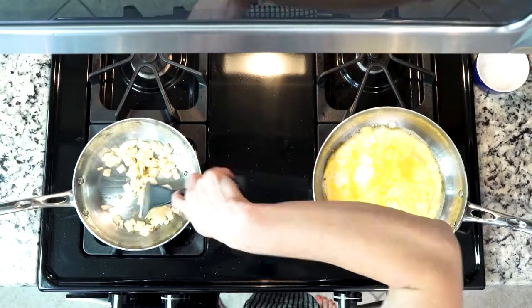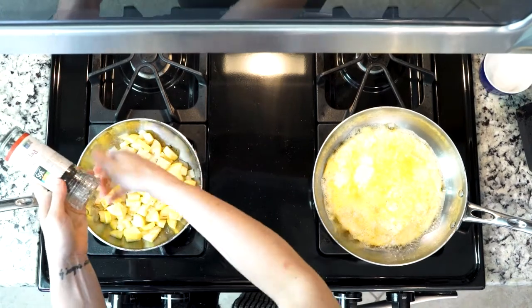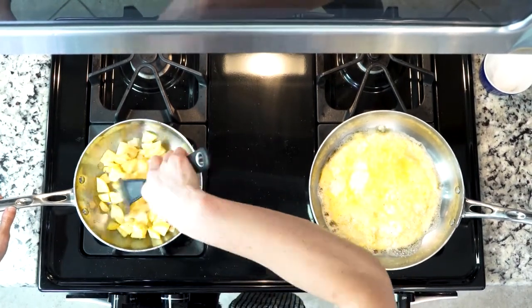While the eggs are cooking and after the onions are done to your liking, add the squash with a pinch of salt and some pepper. Sauté it with the onions for 10 minutes — you want the squash to get soft.